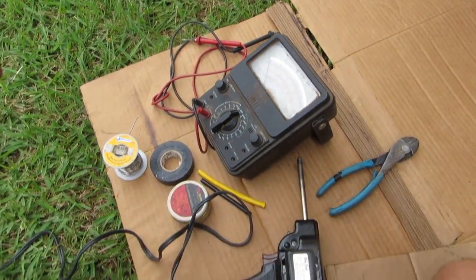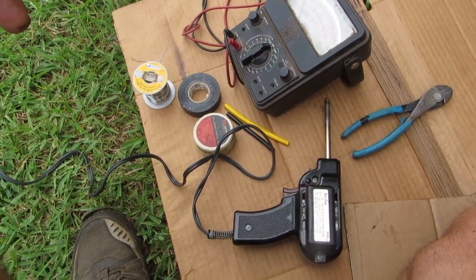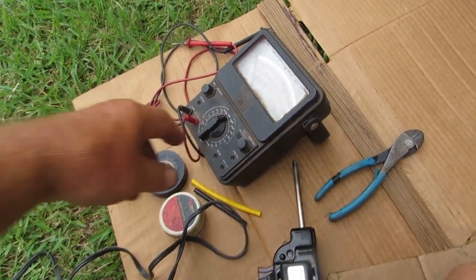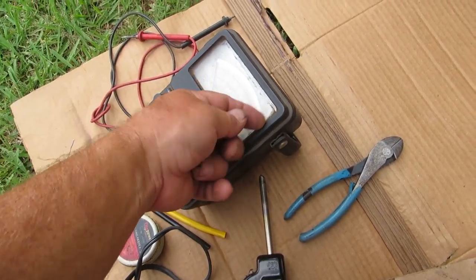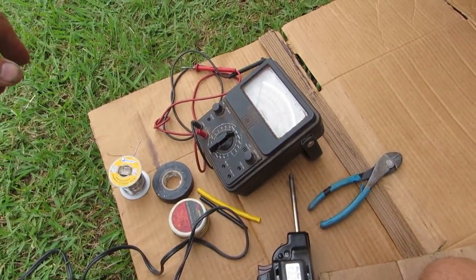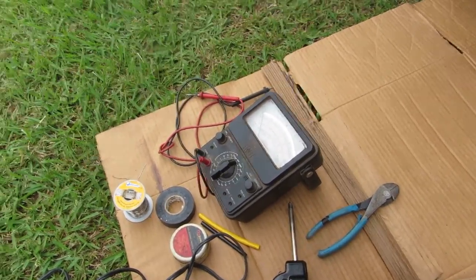Soldering is kind of an art — you have to have the right solder, clean connections, and enough heat. You're also going to need a meter. I have this old analog meter that a friend put together a long, long time ago, and it still works flawlessly. I actually like it better than my digital ones.